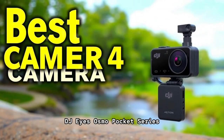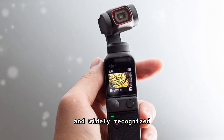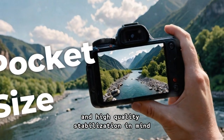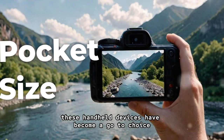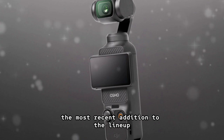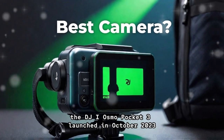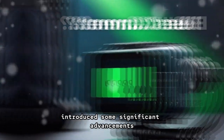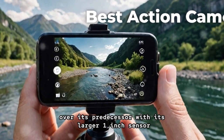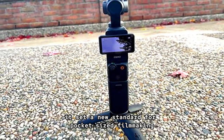DJI's Osmo Pocket Series has cemented its reputation as one of the most innovative and widely recognized compact camera lines in the market. Designed with portability and high-quality stabilization in mind, these handheld devices have become a go-to choice for vloggers, travelers, and content creators. The most recent addition to the lineup, the DJI Osmo Pocket 3, launched in October 2023, introduced some significant advancements over its predecessor, with its larger 1-inch sensor, expanded 2-inch display, and portrait filming mode, setting a new standard for pocket-sized filmmaking.